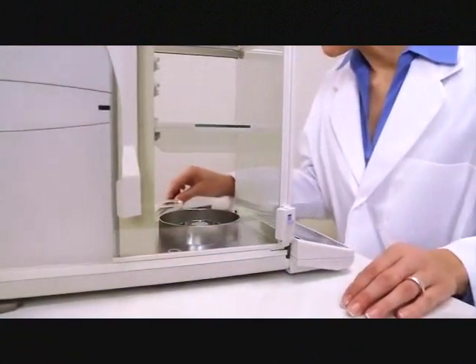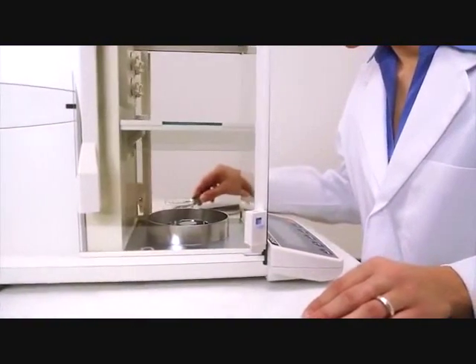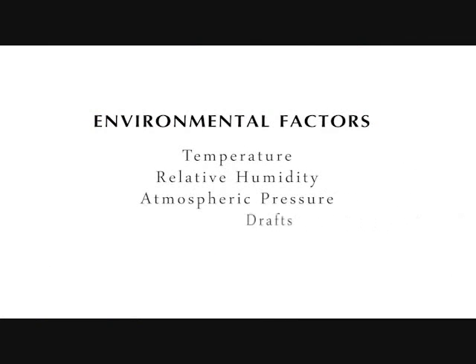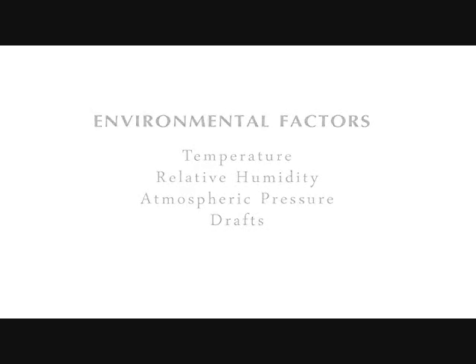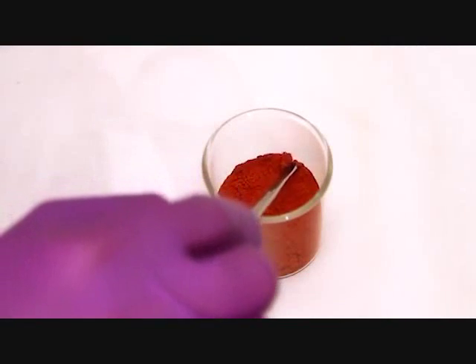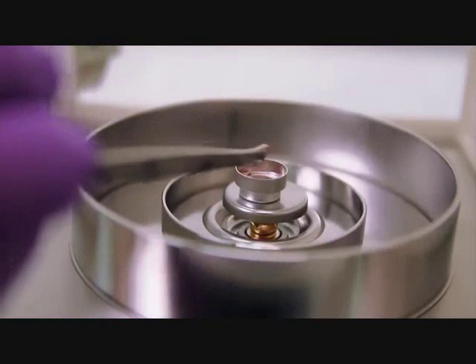Weighing is a fundamental laboratory measurement, but it can be compromised by environmental factors. Variations in temperature, relative humidity, atmospheric pressure, and drafts can all influence measurements. This is especially true for measurements at the microgram level, which are very sensitive to drafts and static.